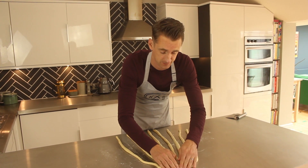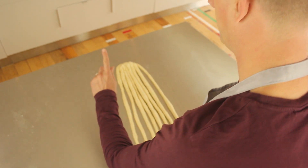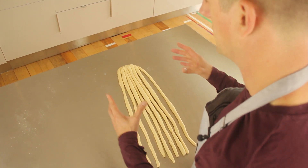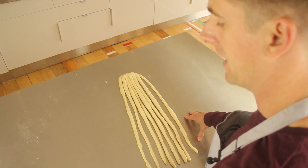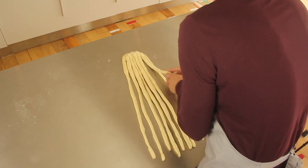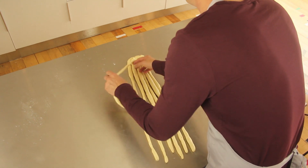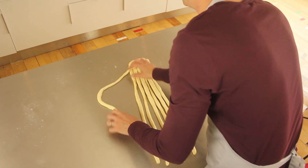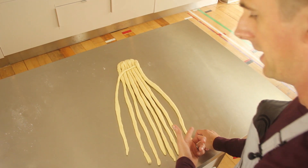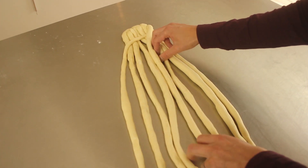It's time to start plaiting. Number your strands one to eight. Whichever order you put them in from now on, number one is here and number eight is here. The first move is eight under seven, over one — keep it quite tight. This is now number one and this is now number eight. Now put number eight over number five.